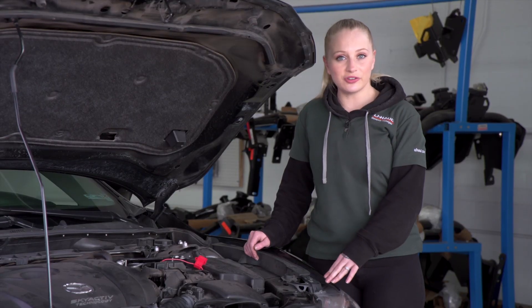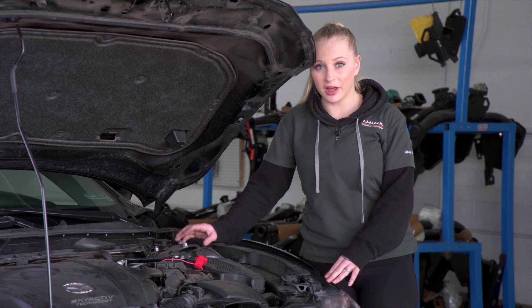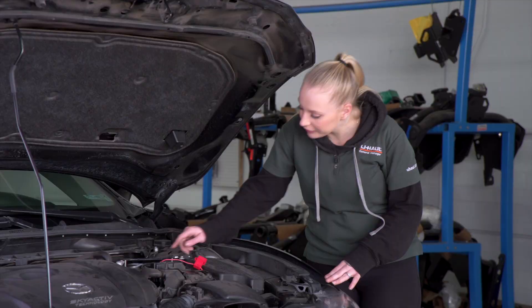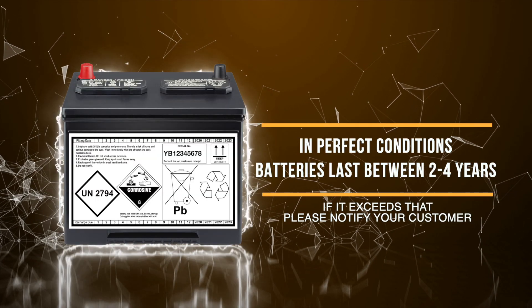So first, we're going to check the condition of the battery. As you can see, this is a very clean battery and corrosion does not play a factor here. Next, we're going to check the date codes of the battery. In perfect condition, car batteries usually last between two to four years.